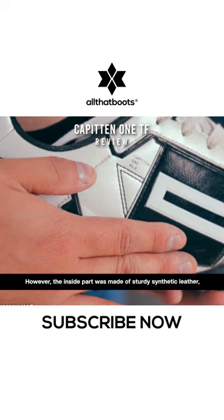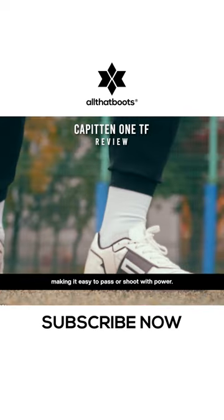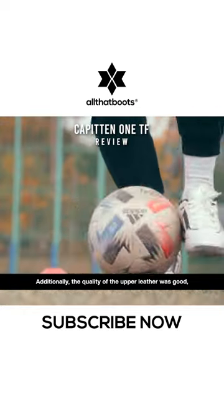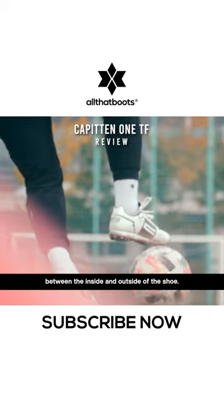However, the inside part was made of sturdy synthetic leather, making it easy to pass or shoot with power. Additionally, the quality of the upper leather was good, providing a great touch feel without any difference between the inside and outside of the shoe.